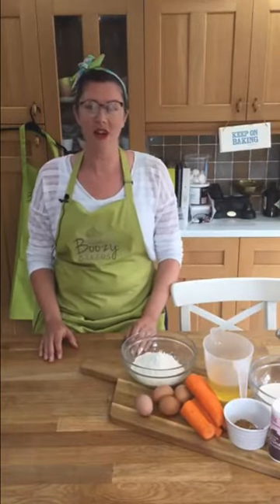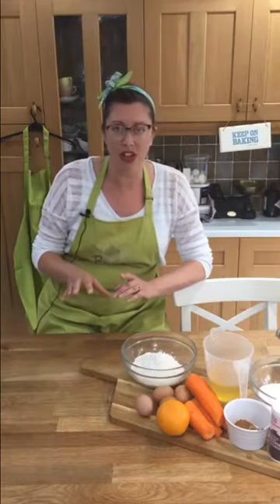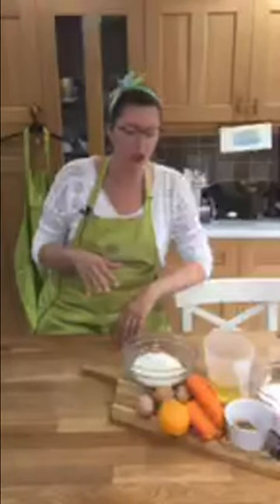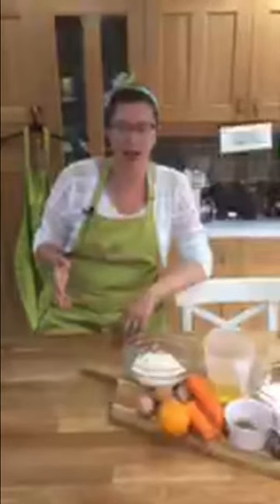Hi everyone, we've come online a few minutes early today to start our carrot cake making workshop. This is your new time - every week at two o'clock we've been doing workshops, and all we ask is that we will try and go at a pace that you can keep up and bake along at the same time.